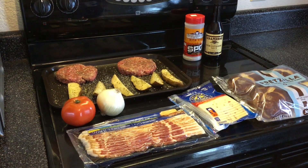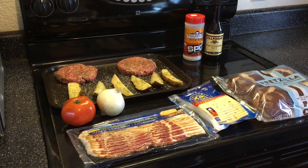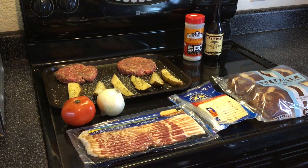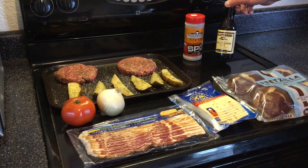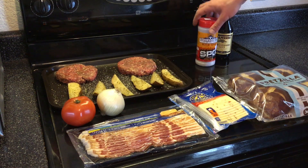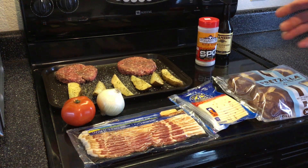Good morning and welcome back once again. You can see what we're doing today for lunch — we're going to do some burgers, a couple half-pound patties I put together myself, real easy. It's just one pound of 85-15 ground beef, put it in a bowl, add about two and a half to three tablespoons of Worcestershire sauce and about a tablespoon mixed in with the beef, mixed it all up a little bit, made them into two half-pound patties.